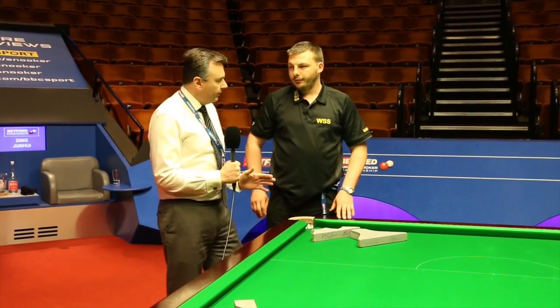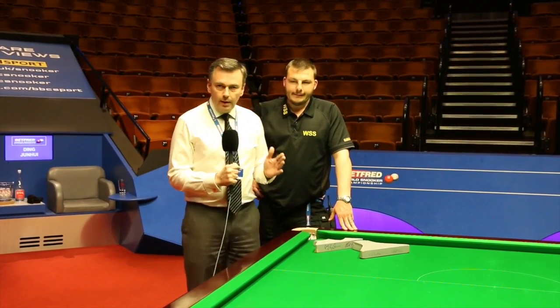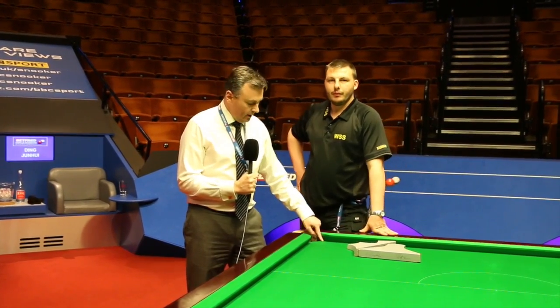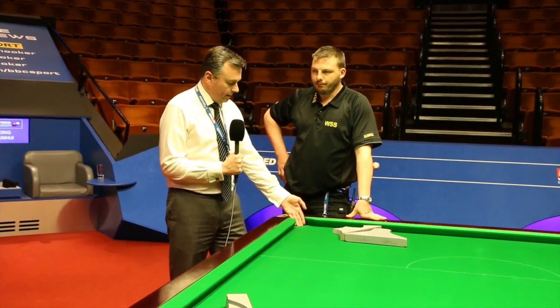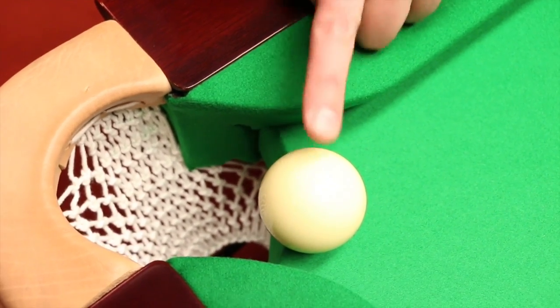Just for clarity, Chris, the fall of the slate is absolutely critical for these tables. For most at home, when the ball comes towards the corner of the pocket, the fall — the cut-off of where the slate ends and where the pocket begins — is much further into the table. What we've got on these tables is a very sharp end all the way into the pocket, so as the ball travels along the cushion it has to go right inside the pocket before it drops.